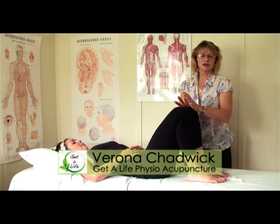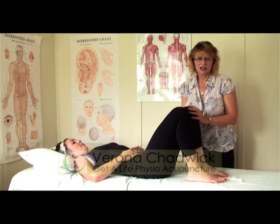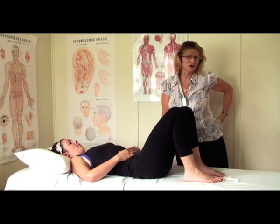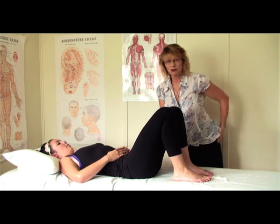The next exercise is going to be relating to tight buttock muscles. There are a lot of people out there that have back pain that radiates down into the buttock and can get really tight and uncomfortable. So this stretch is going to help to loosen up that area.